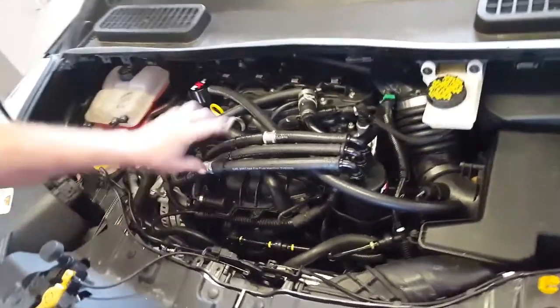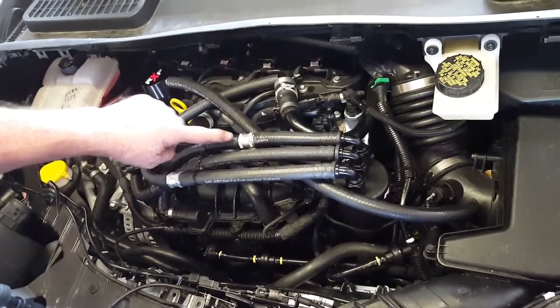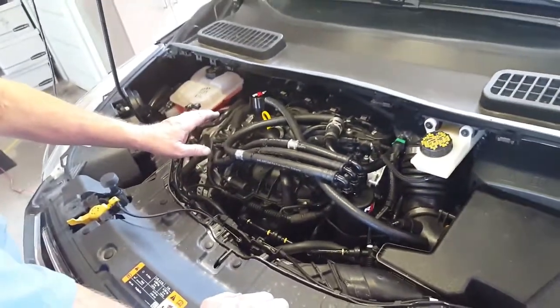Again, the check valves are on the two outer lines. They flow away from the can — they have arrows indicating — but always blow through to make sure that they're functioning properly.